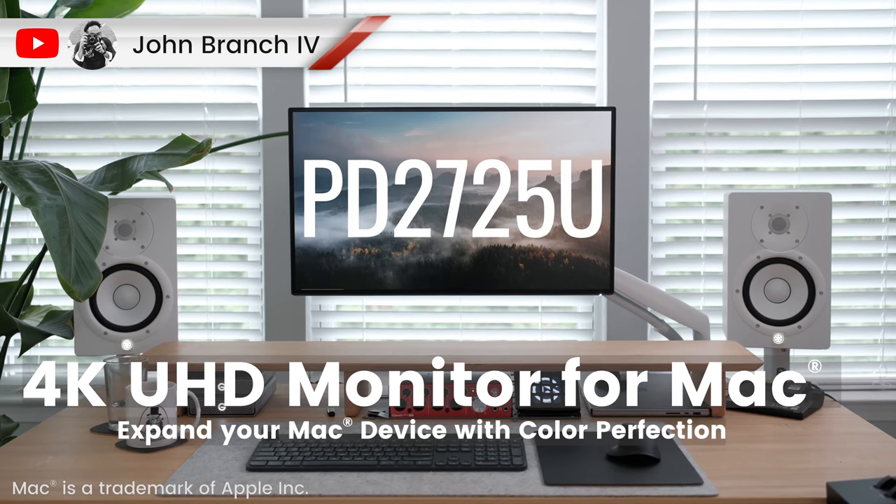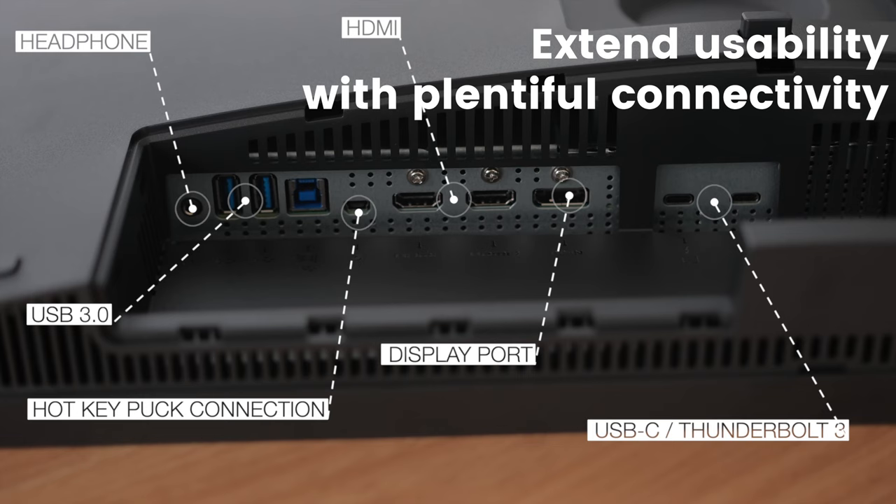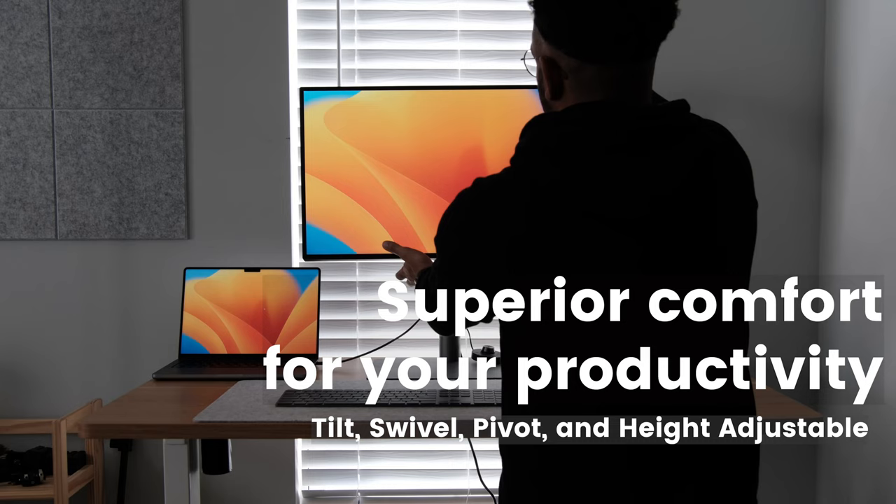The PD2725U is a 4K UHD monitor. We have two HDMI ports, a DisplayPort, and two USB-C ports. The base also has a wide range of adjustability.